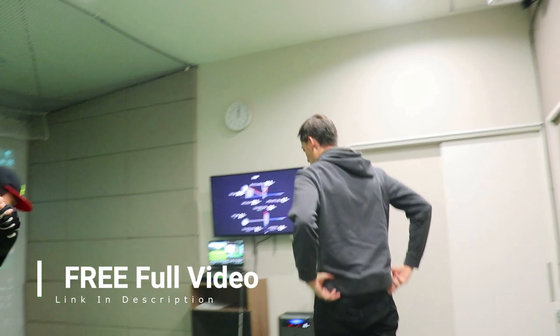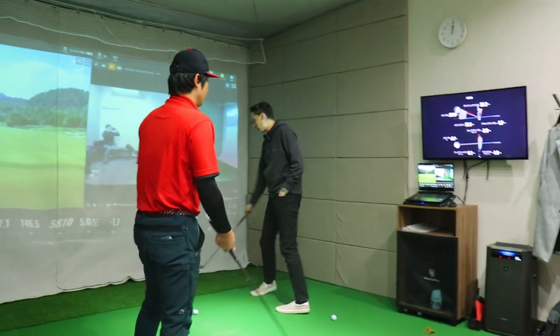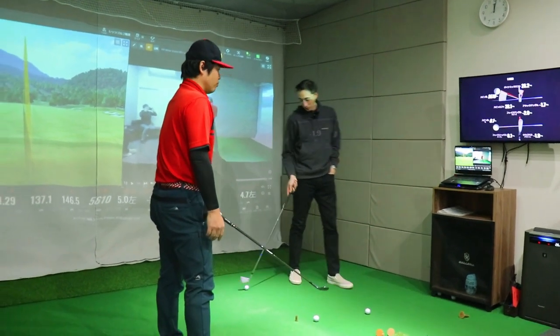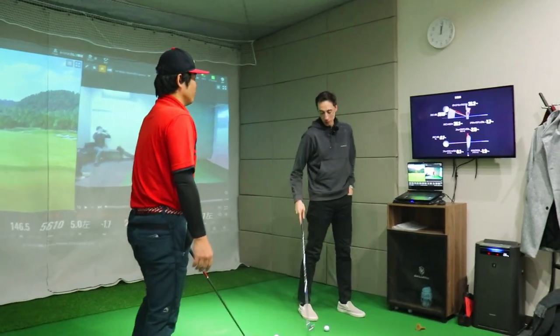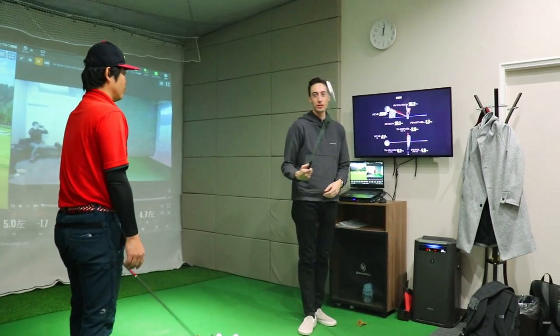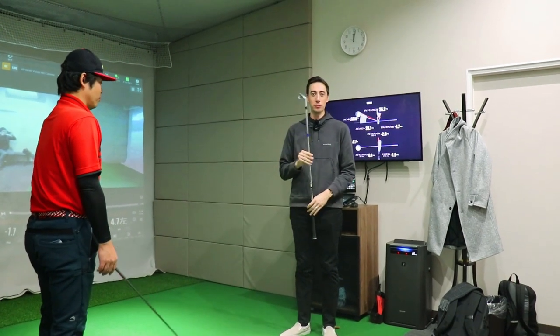What is he currently struggling with? A steep downswing, chicken wing, no finish. So I think this is going to be perfect for all of you at home. Now the question becomes: what body part is directly correlated to the face angle? For hand path we know it's the arm attached to the shoulder joint, but for face angle specifically — what body part, if I move it, moves the face angle?